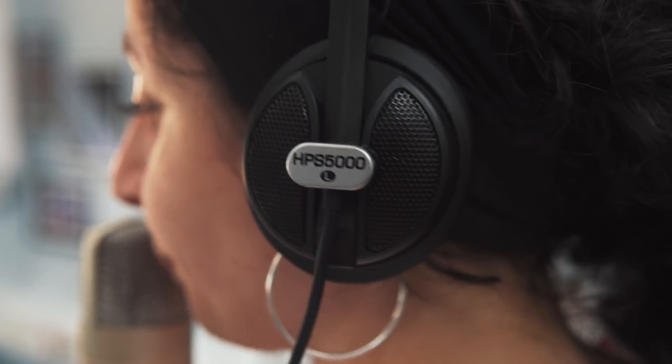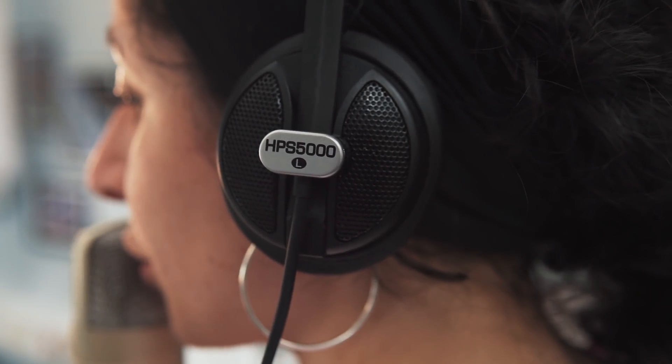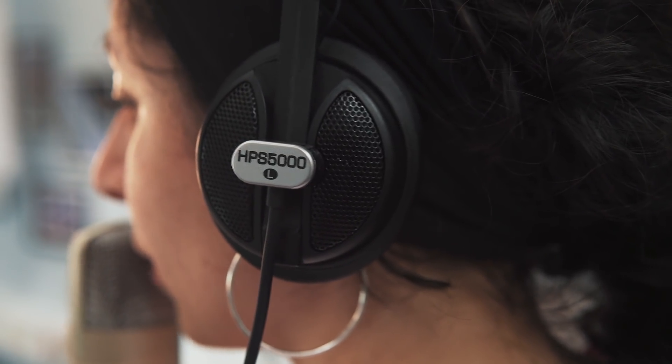And high-performance studio headphones with ultra-wide frequency response, the HPS5000. And, as always, we have you fully covered with our 3-year warranty program.